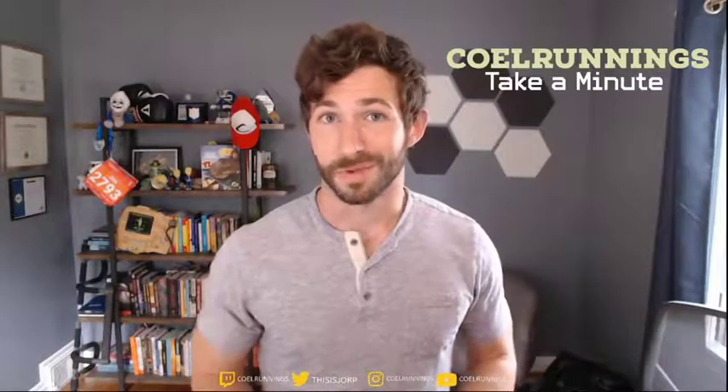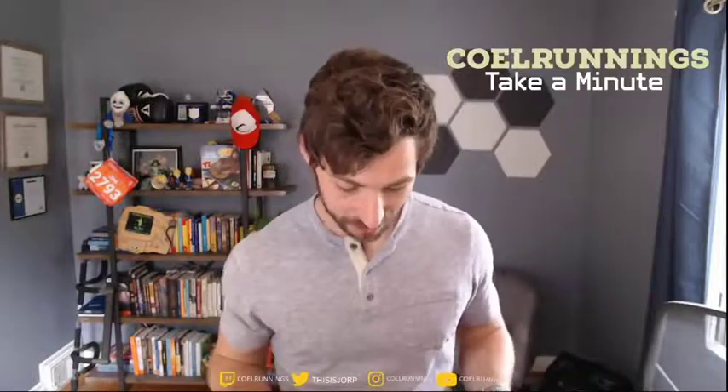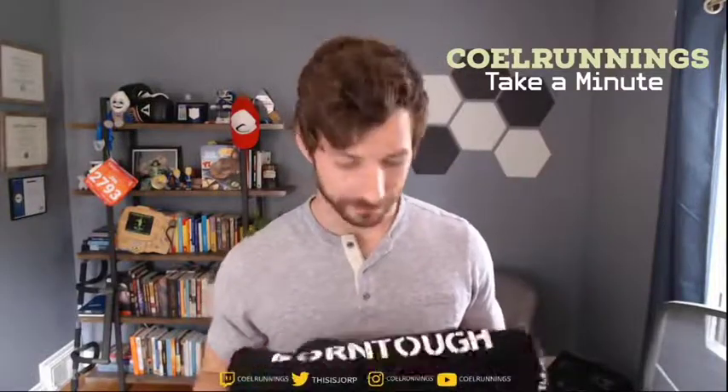Honestly, I would recommend this shirt to anyone who is doing some lifting. I'm probably going to go pick up some of this stuff from the website — maybe some long sleeve tees. I can imagine that this would feel really nice on some long sleeve stuff. Born Tough, you can check out their website, check them out on Instagram. And thank you, Born Tough, for sending me a bit of your stuff and trusting me with your brand.